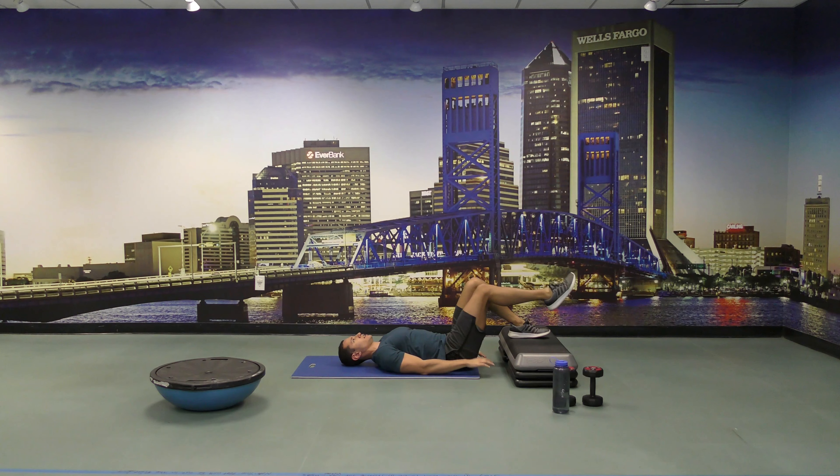One, two, three, four, five, six, seven, eight, nine, ten. Come on, we've got a few more seconds left. Keep going. Three, two, and one. All right, let's switch legs — 30 seconds again and go.